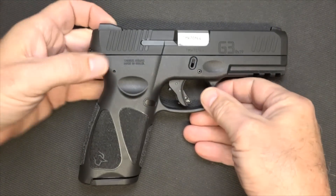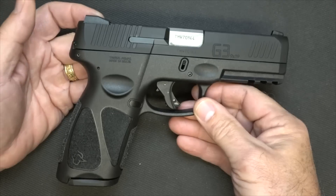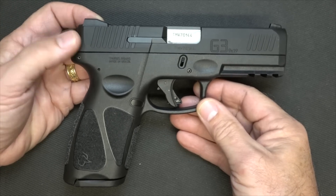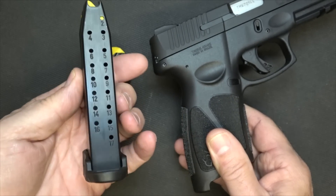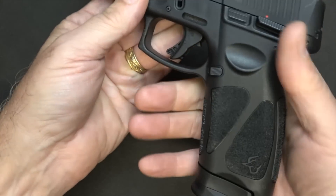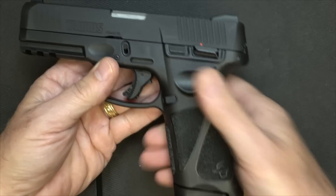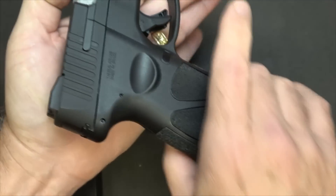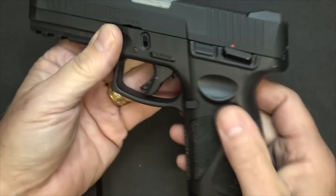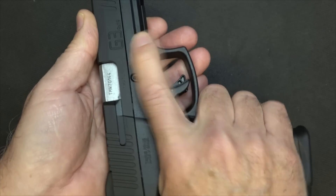Next we have the Taurus G3. This is a very exciting firearm because the G2 Compact was extremely popular. With Taurus, the price is right and the quality is excellent. We drop the 15 plus 1 magazine and confirm the gun is empty. It also comes with a 17-round magazine with an extended base plate, which allows you to get an even better grip. Even with the 15-round magazine, it still feels like a full-size grip. The texturing is exceptional — very aggressive on the panels all the way through, so when you're shooting you feel like you've got a great grip on the handgun.